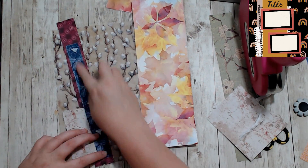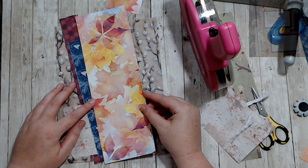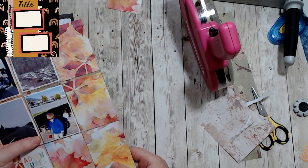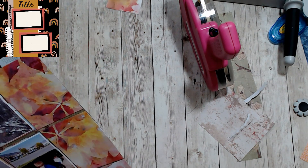I love this paper — it's gorgeous. It's called the Autumn Blitz collection, I think, and it's from Recollections, so it's just a Michaels shop paper pad. I love the watercolor type of designs.